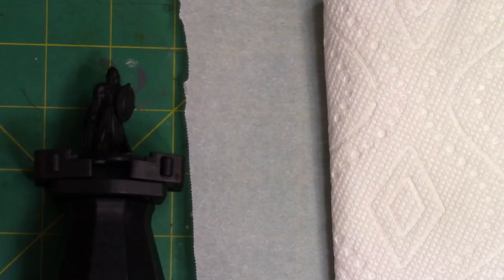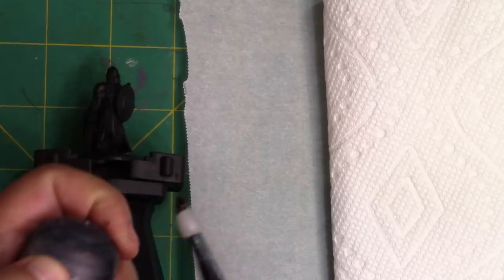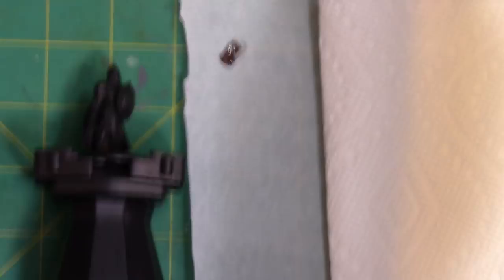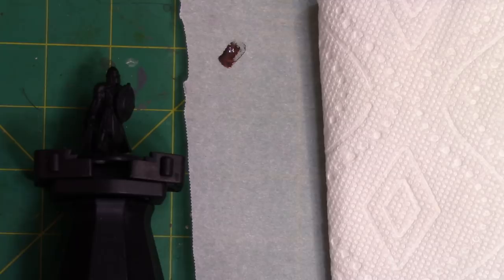Now we're going to start with a primed black model. I use black because the majority of the model is metal and dry brushing metallics onto black is super easy. It also means that if I miss a spot on the miniature — usually where I can't reach my brush — that place is where a shadow would be and that's where it would be black anyway. So using a black base is really forgiving.